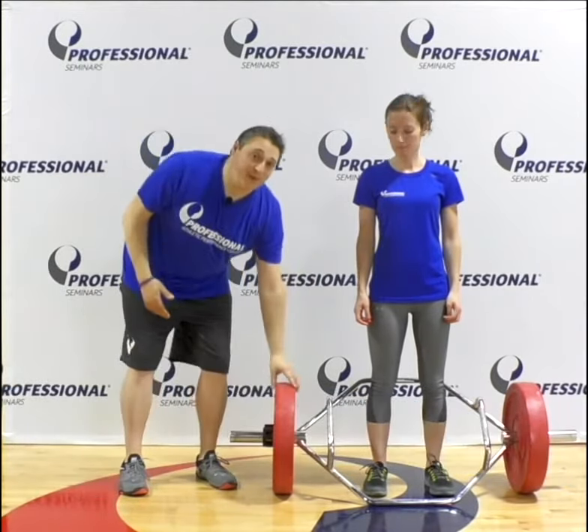When setting up the Trap Bar you want to utilize bumper plates. If your clinic doesn't have them, I highly suggest that you purchase them.